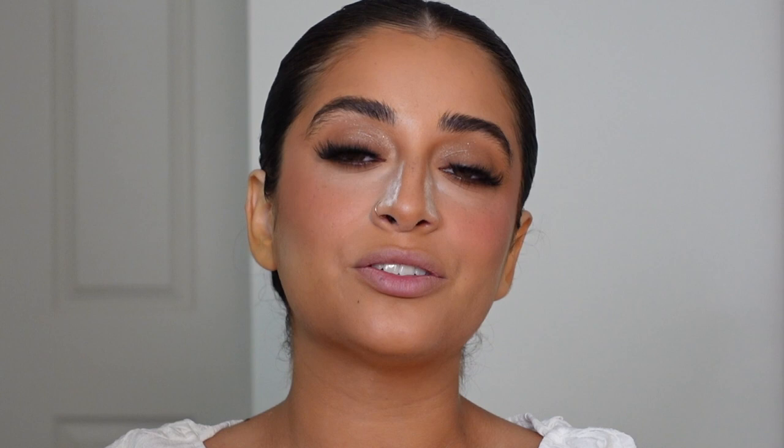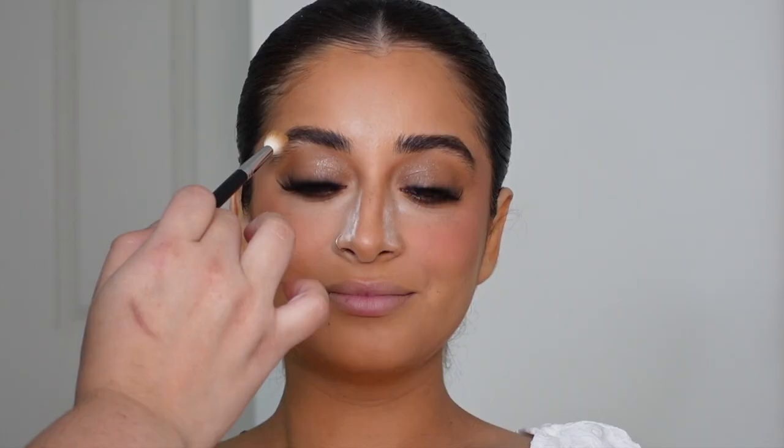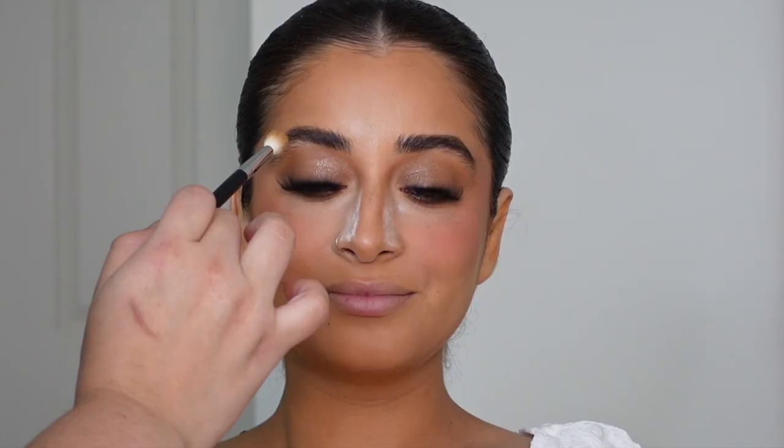We are basically done with the eyes — I did apply the lashes off camera, I'll show you what they look like and they're linked down below. We are at the final touches phase. I'm adding a little bit more bronzer where I see it's needed.